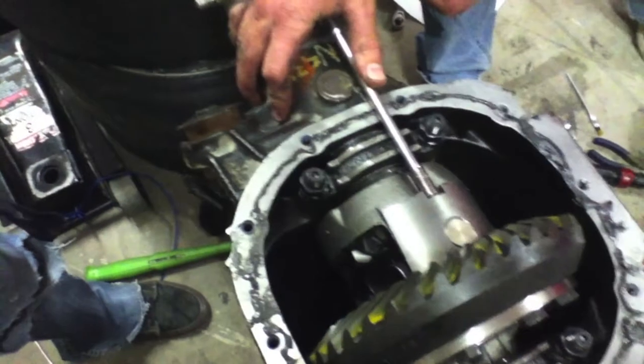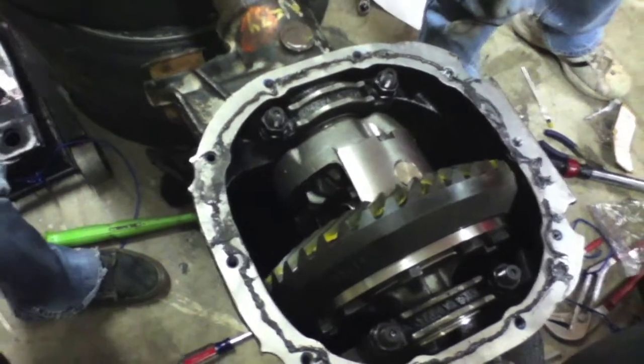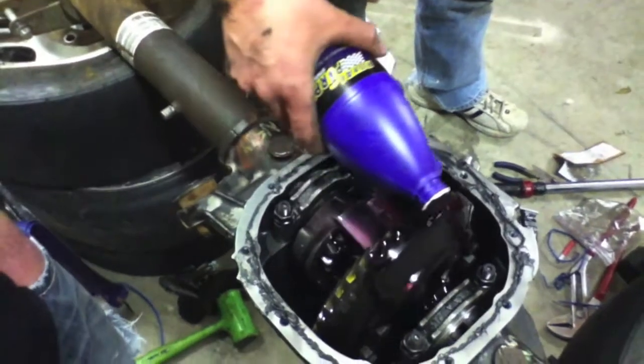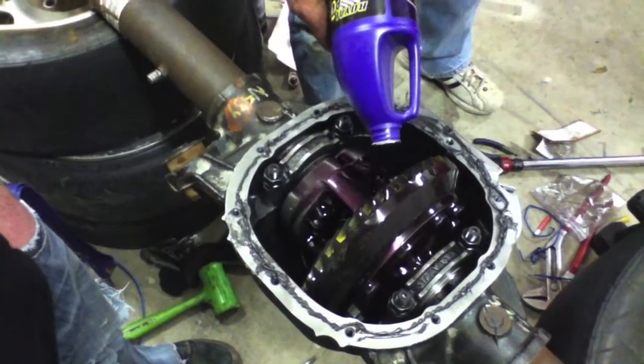Just get it good and snug and that'll keep this pin in here, and hopefully everything's ready to go now. Alright, we're just adding some Royal Purple in here right now, and kind of testing our good old pinion seal too at the same time — looks like we're good.